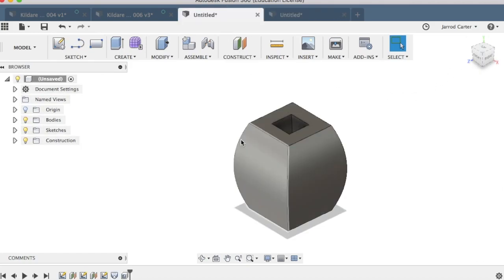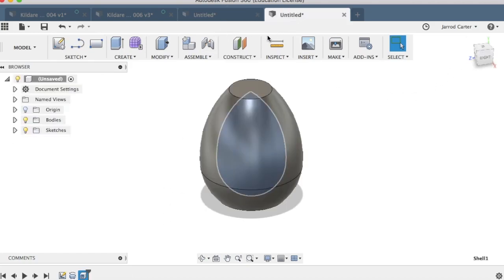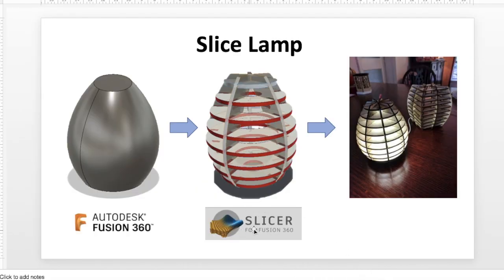That is the loft feature and the revolve feature demonstrated — that's the Fusion 360 side of the design. Now we need to import it into Slicer for Fusion 360, because that will take our design, slice it, and give us the information we need to build our lamp.